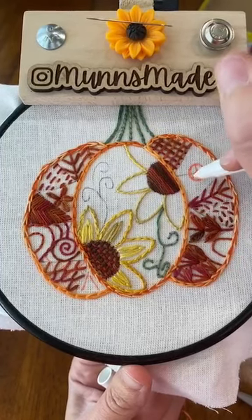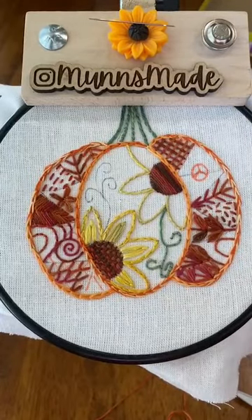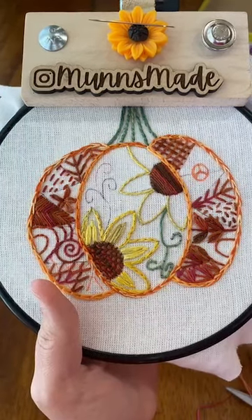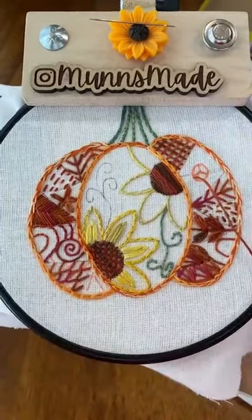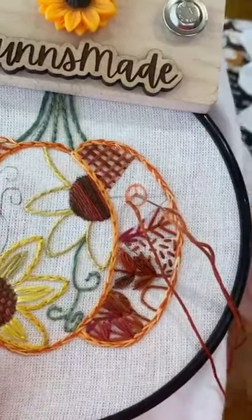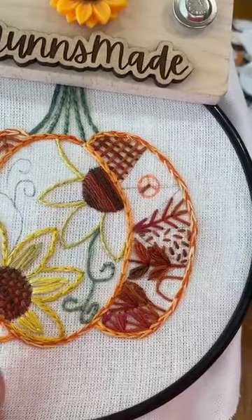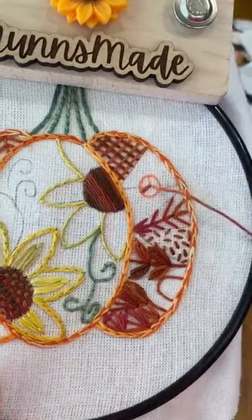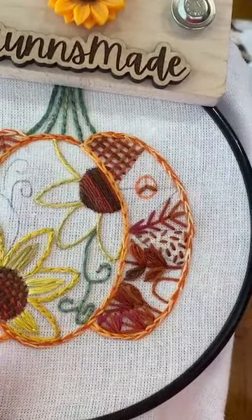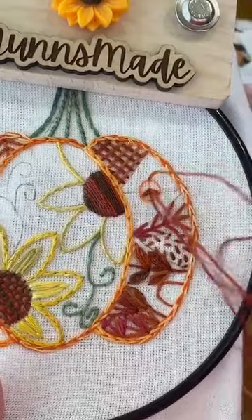You want these spaces to be as even apart as possible — that will keep things looking even. What we're going to do is first stitch the spokes and then we will weave around them. Just from the edge of your circle, just like three straight stitches. These stitches should all be as close to the same length as possible as well.